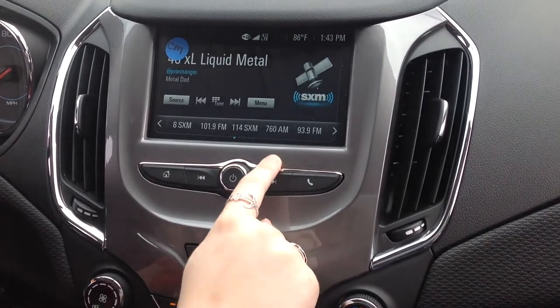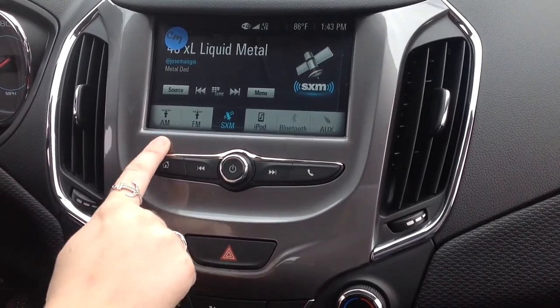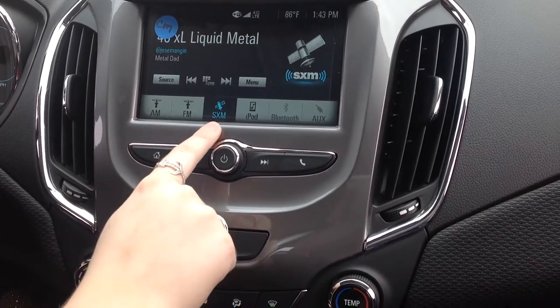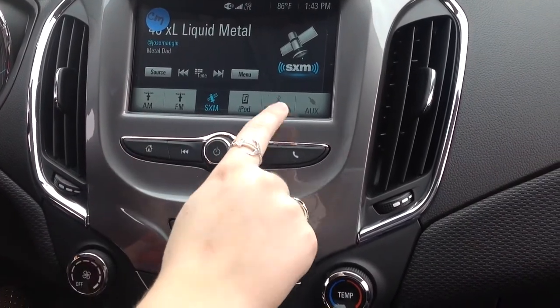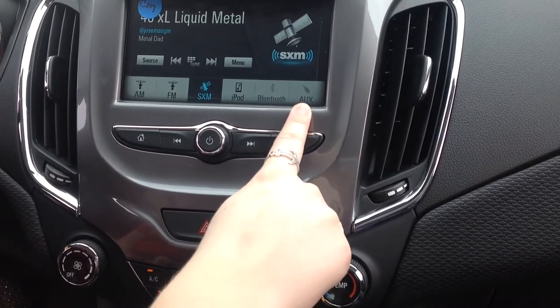First off, if we press the radio icon here, we have a few different sources you can make use of. You've got AM, FM, XM, as well as iPod, Bluetooth capabilities, and if you have an aux cord, you can use that in the vehicle too.